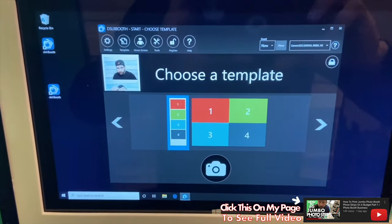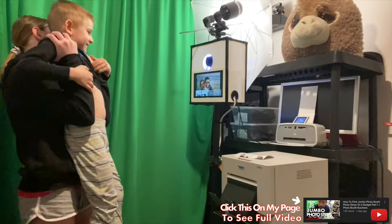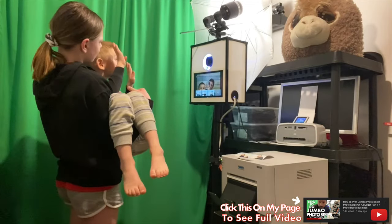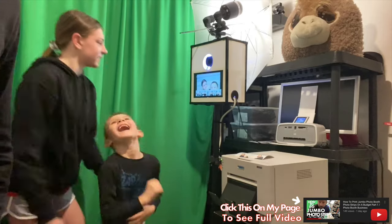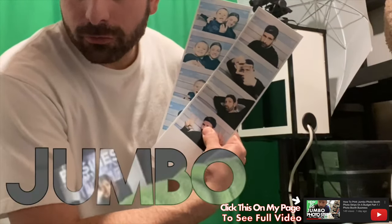Right when the guest walks up, they get to choose a template. We have our jumbo photo strips printed.